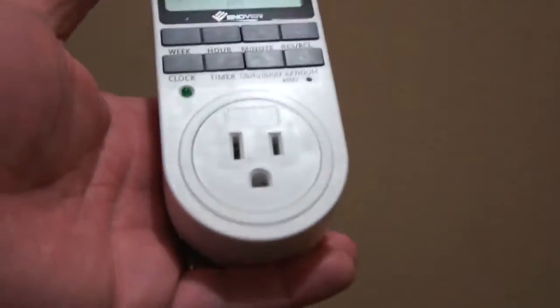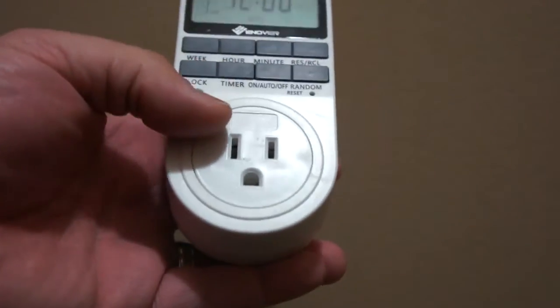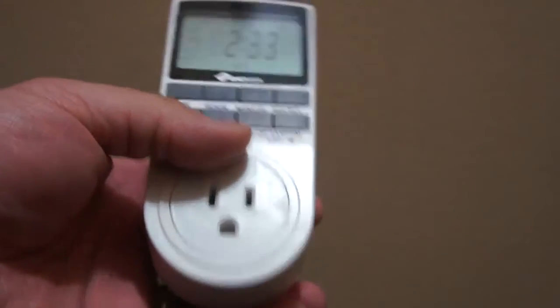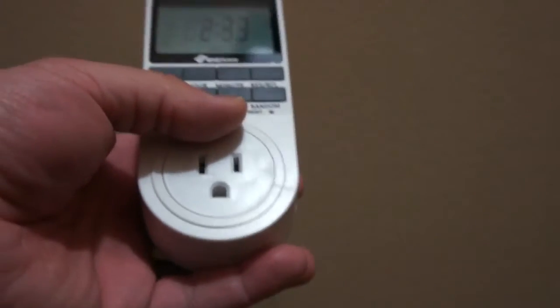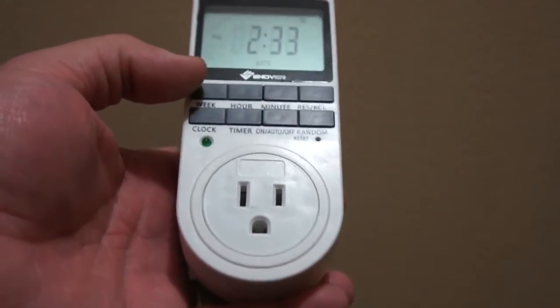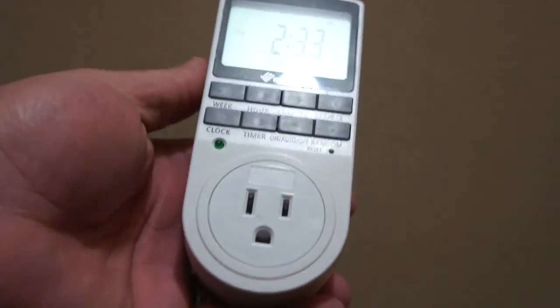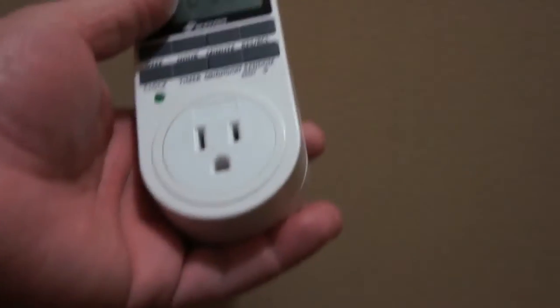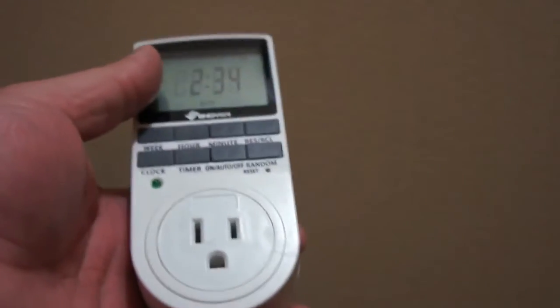We actually got this for a couple things. We got this naturally for Christmas, for the holidays. We also got this for when we're traveling — we wanted to have some lights in the house and we didn't want the house to be dark all the time. So we set the timer to random, so that the lights can come on and off, so it can look like there is activity at the house rather than there isn't anybody home.